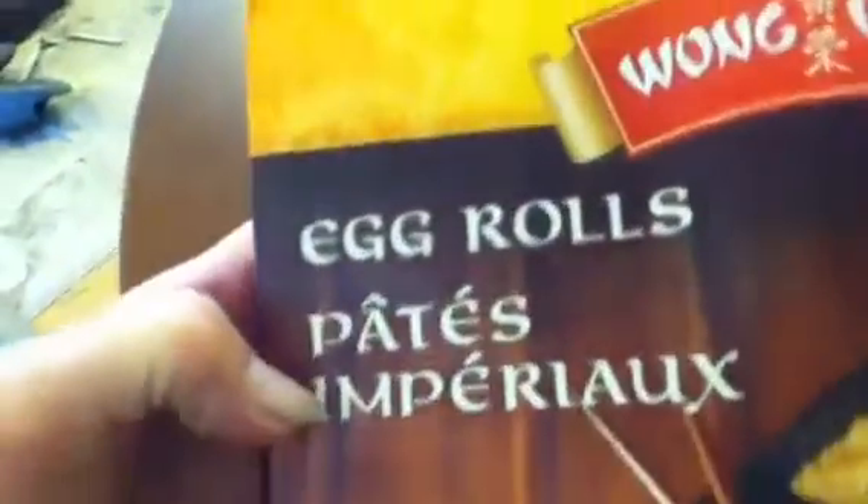What could be better? These have got chicken in them, I think — yes, chicken egg rolls. So there you have another cooking video, just like you'd like. Bye. Yum, yum.